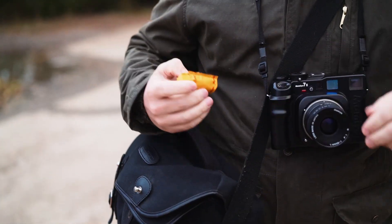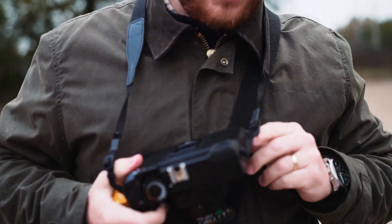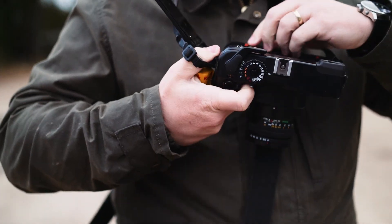Another thing I really love about this is the loading is just so easy. I'm shooting Portra 400, which I kind of wish I was shooting like 160 or something.